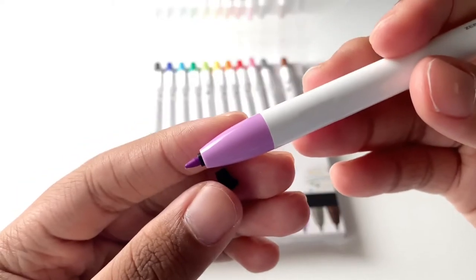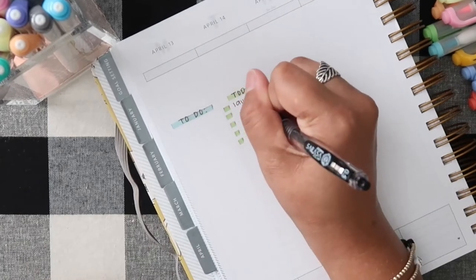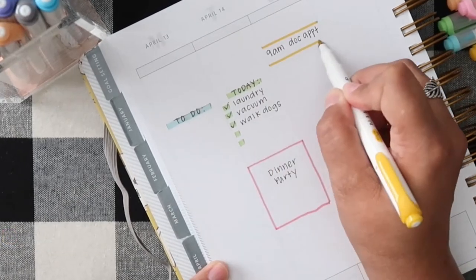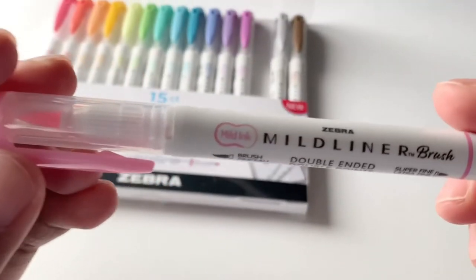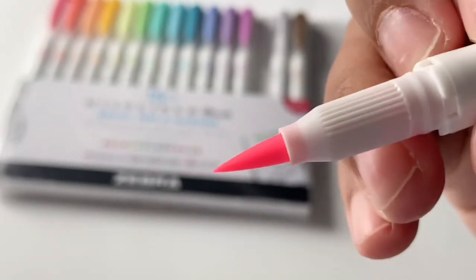Keeping your to-do list updated and organized in your planner is easy with Mild Liner highlighters. Use them to highlight important key tasks, create organizational borders, or add color to your planner. For planner headers or inspirational quotes, reach for Mild Liner brush pens — they feature the same soft translucent ink but have a paintbrush tip.